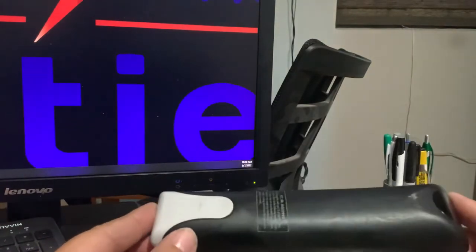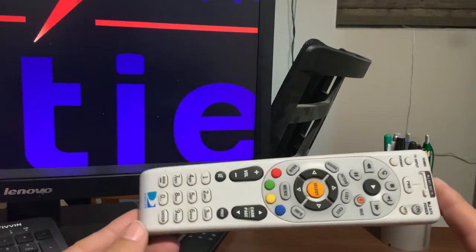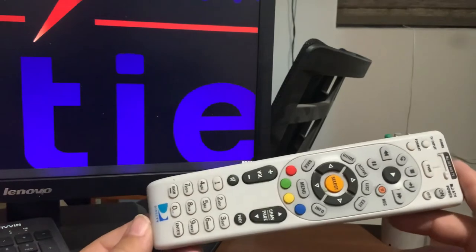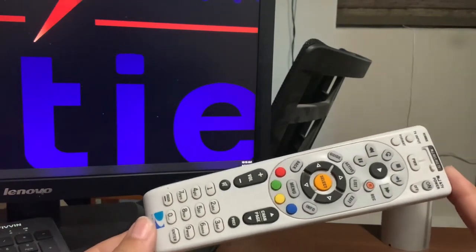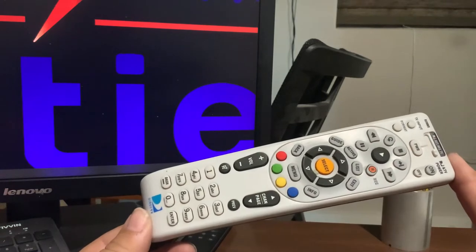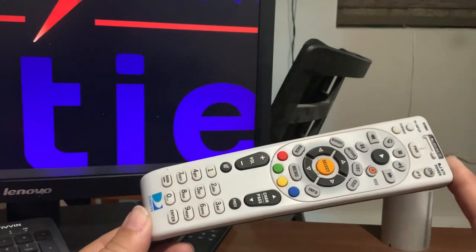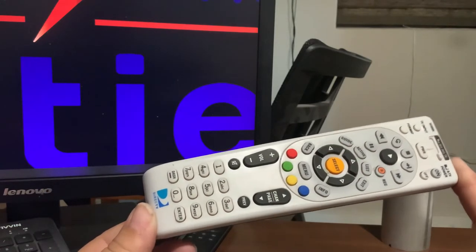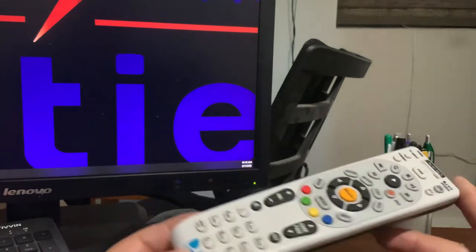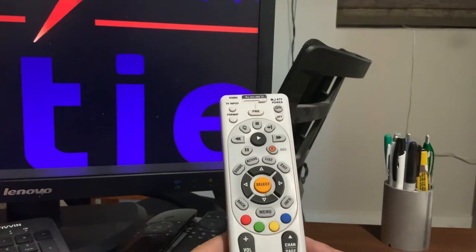This is one of the previous generations of DirecTV remote controls, so it's quite a few years old. I know just from going to people's houses and dealing with TV issues — hanging TVs and different things — I still see a lot of these out and about in people's homes. I just want to give you a quick tour on how to make it useful for your particular TV.